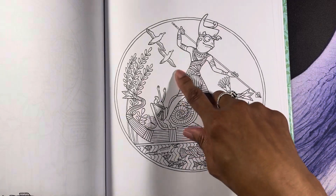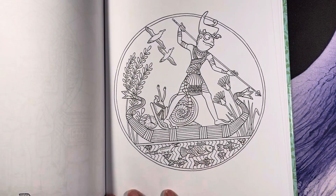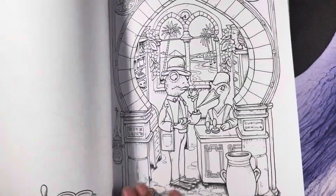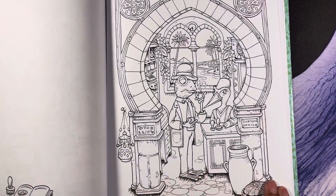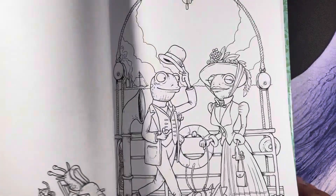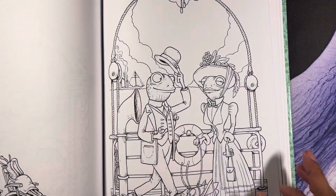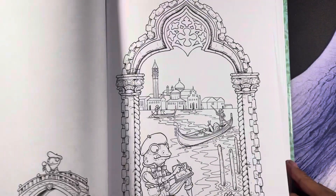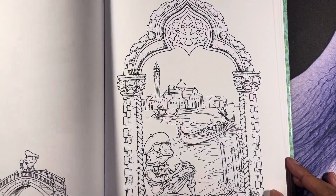This looks kind of Egyptian. 'Pharaoh's Fish and Follies' — okay, RJ! I just love this. Don't you guys love this? Leave me a comment if you have this book already and let me know what your favorite pages are. I think I'm just loving all of them so far.